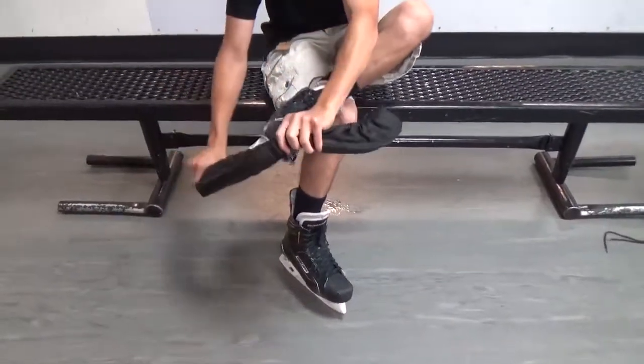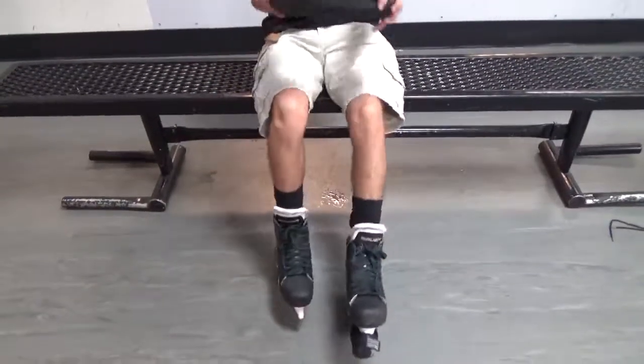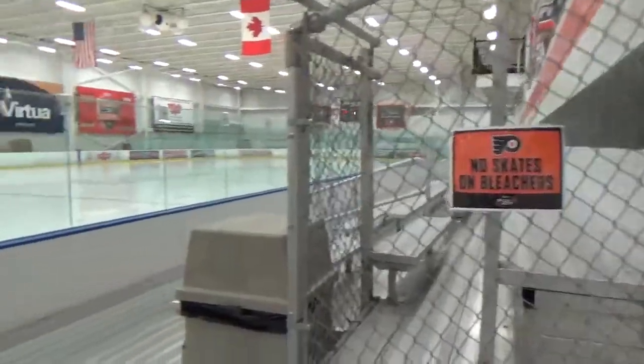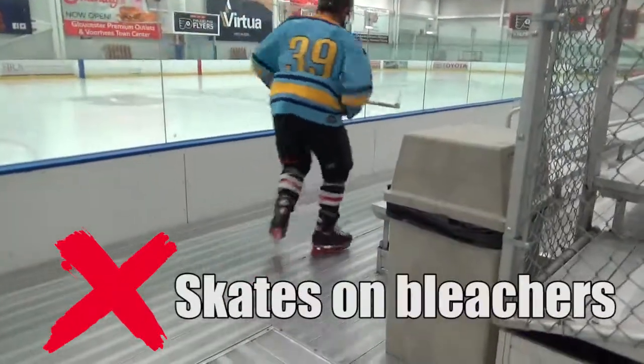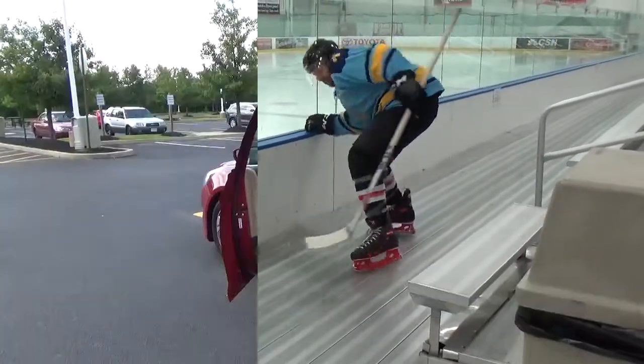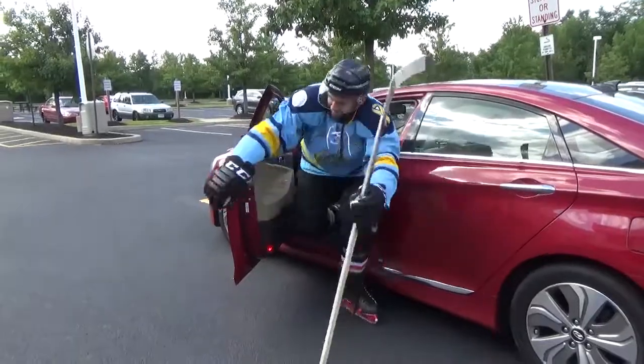However, off the ice, you should put your skate guards on to avoid damage to your skate's blade, and never wear them on the bleachers. Never ever wear them in the parking lot.